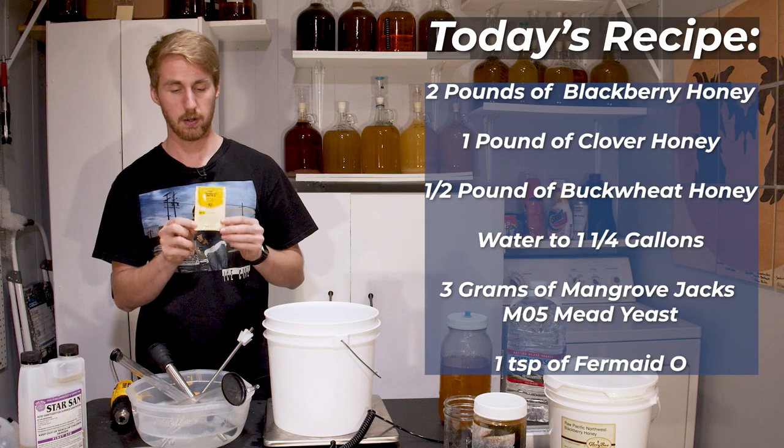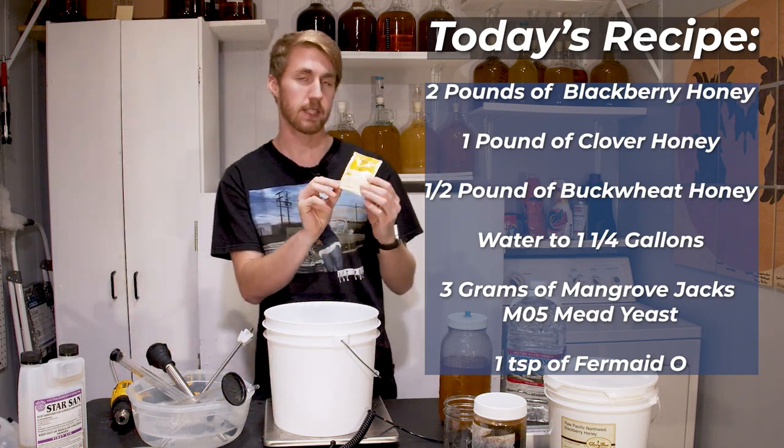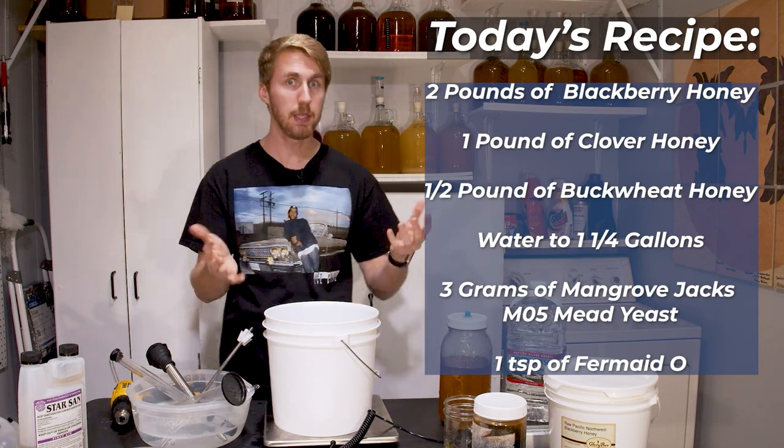I'm actually going to go over a gallon — I'll explain why in a moment. And the Mangrove Jack's mead yeast, the M05, which is again a mead yeast.